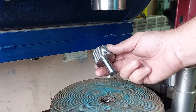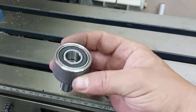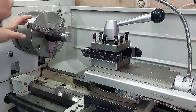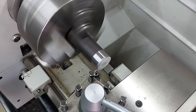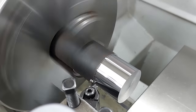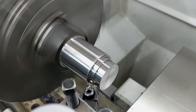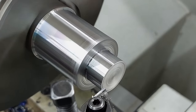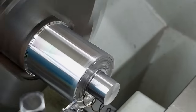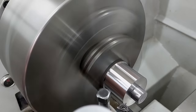Then we put the water on the top, and we put the water on the bottom. The water will be dissolved. Then the fork is flat.